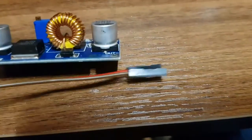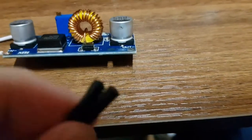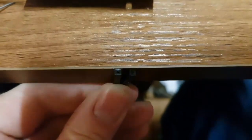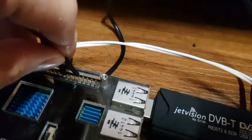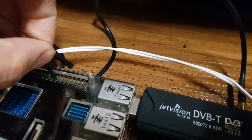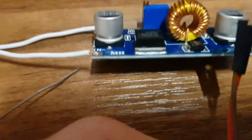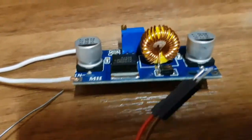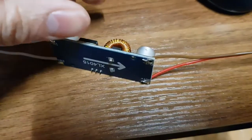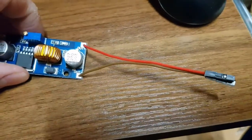For the other side, I'm going to use these female header pins — the kind that go on top of a Raspberry Pi GPIO header. They fit on there like so. I'm going to use them to power the Pi because you can power it through the header. I'll cut these other ends off and solder them on to the end of this. They are now soldered up and it's ready to go on the wall.